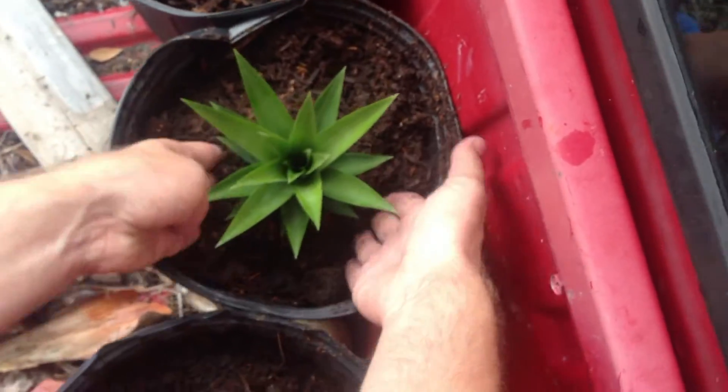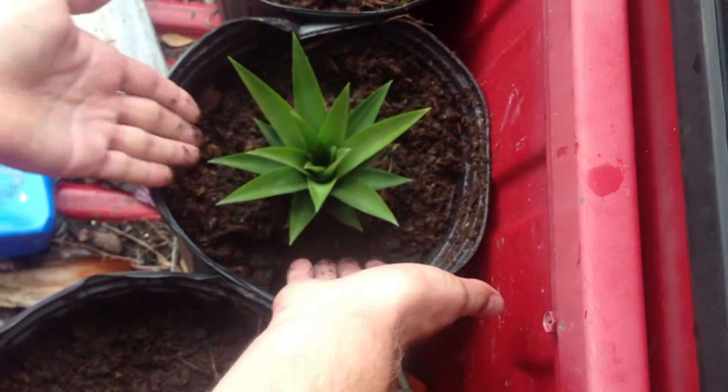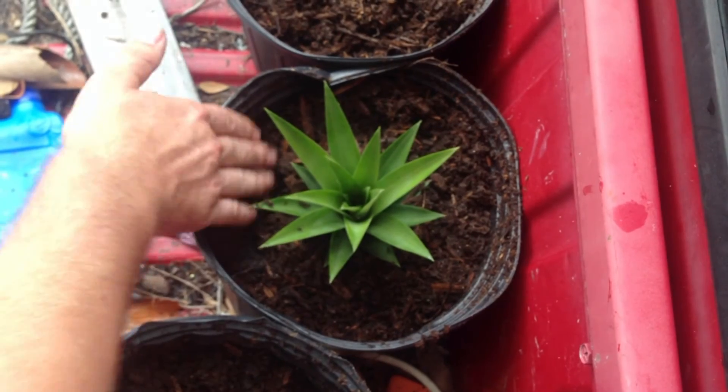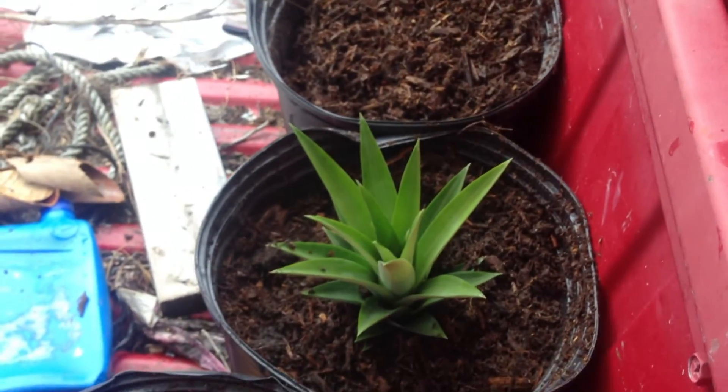Now the soil is made from organic horse poop and dirt from the backyard, mixed with some worms. Should make good new plants.